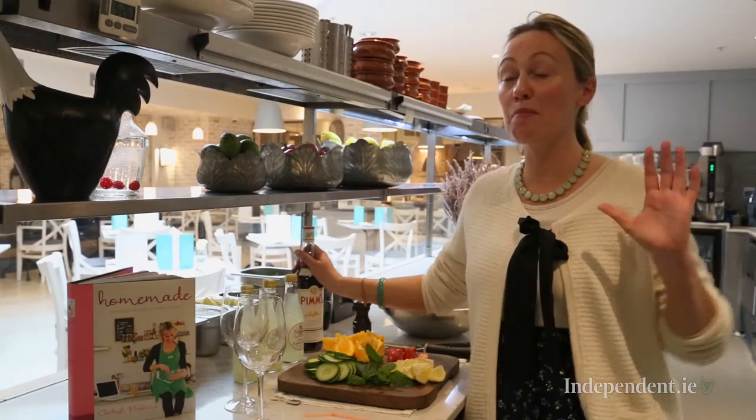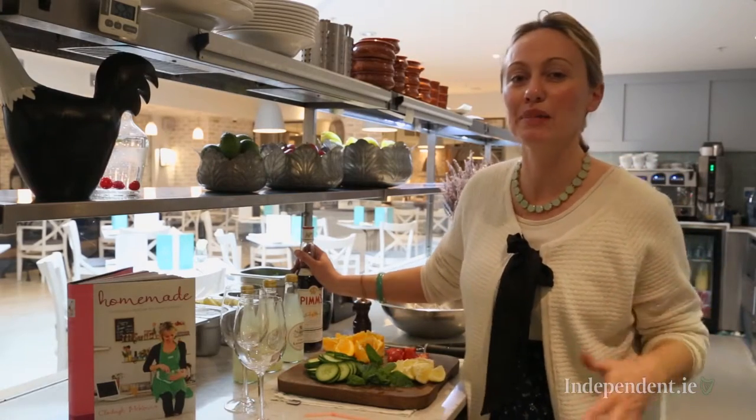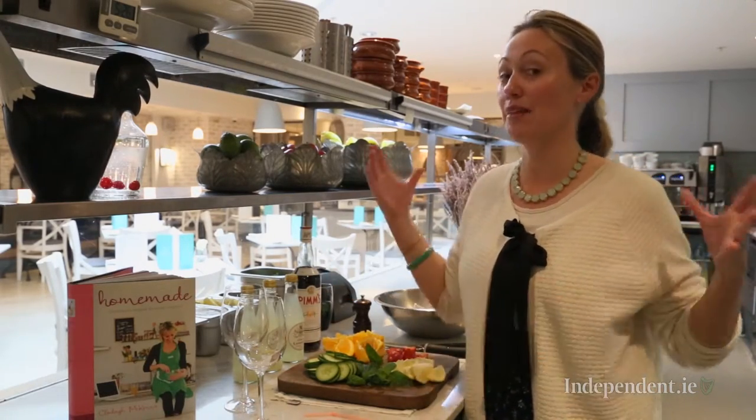If you're having a party this summer, the best drink to serve up is Pimm's. It's so light and refreshing and you can make it in bountiful.